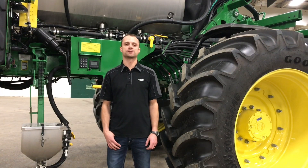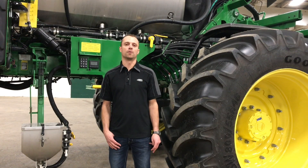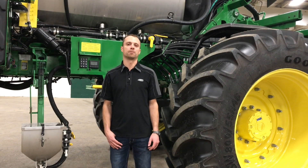Hi, Dustin Weinkhoff here, product specialist with Agland and Lloydminster. Today we're going to go through our Model Year 20 R Series Sprayer product support video.